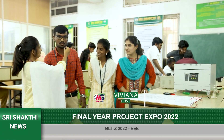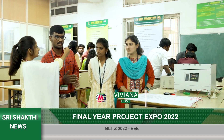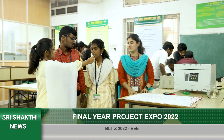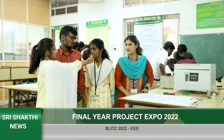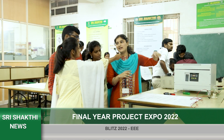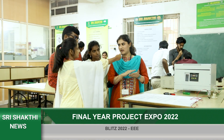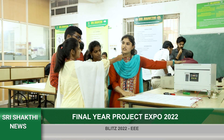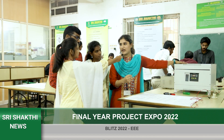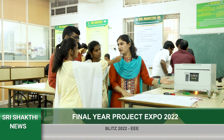My name is Vishnu Prasad, I am from the EEE department at CCT College. In our project, we use the motor and various components — that is a bit of old technology. We use more advanced technology; specifically, we use IGBT, and that is our specialty.